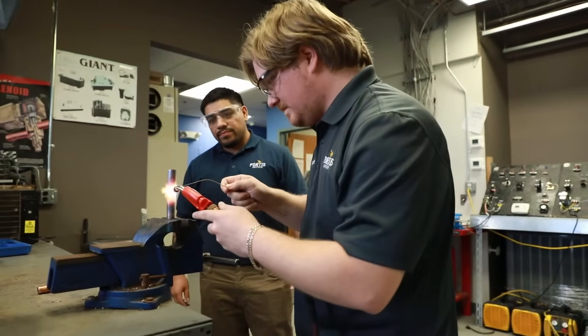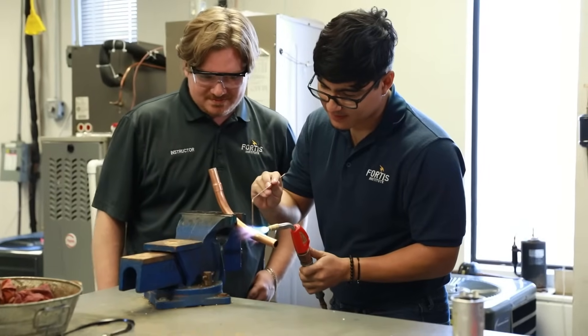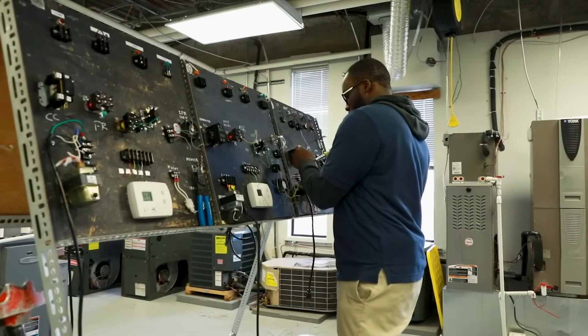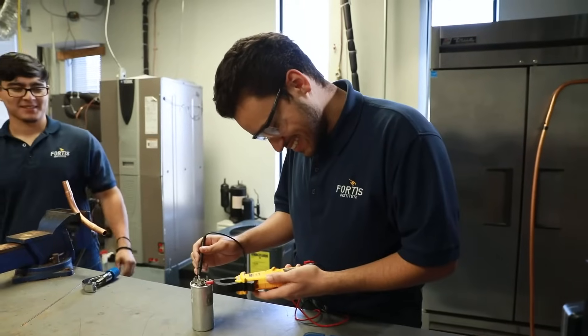We also have to teach them how to braise properly and solder. So all those qualities have to come together and we do it in little stages for each module that we use here. One goes with the basics of the soldering and braising techniques, the next one goes into wiring procedures, and the last one goes into charging procedures.